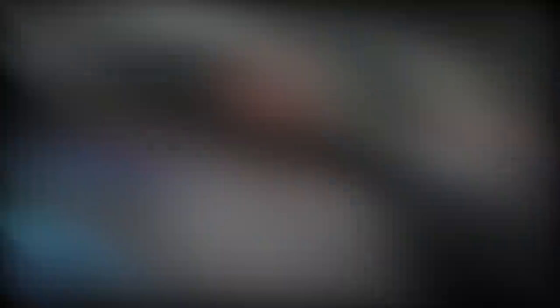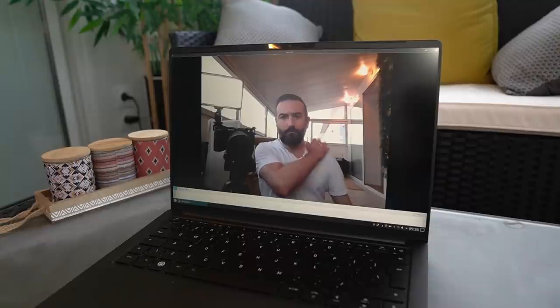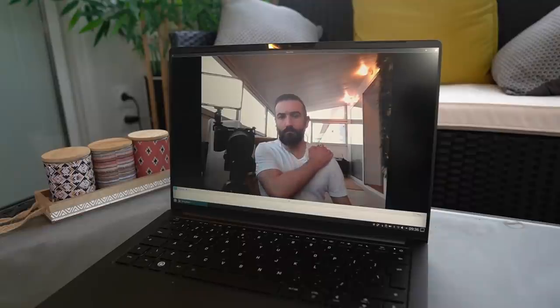Speaking of the webcam, it's still potato quality — serviceable for video conferences if you pay attention to lighting. The camera array includes an IR camera for face unlock, but Tuxedo doesn't ship any utility for it out of the box, so you'll need to install something like Howdy. The microphone is decent — it picks up click sounds but hides most fan noise, which is good enough for video conferencing. The speakers are surprisingly okay.